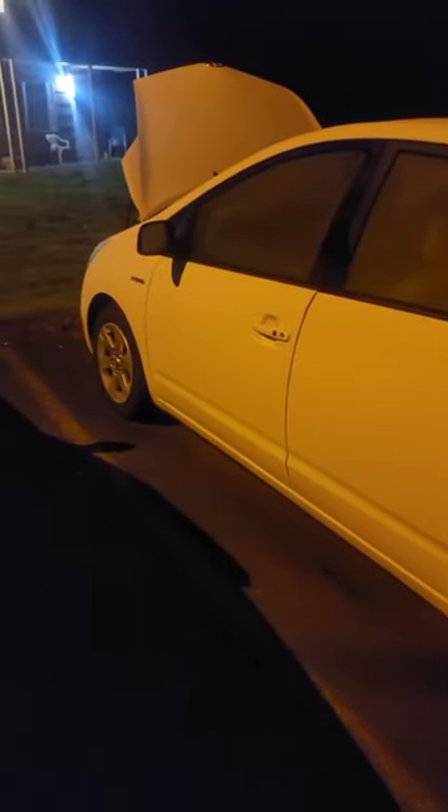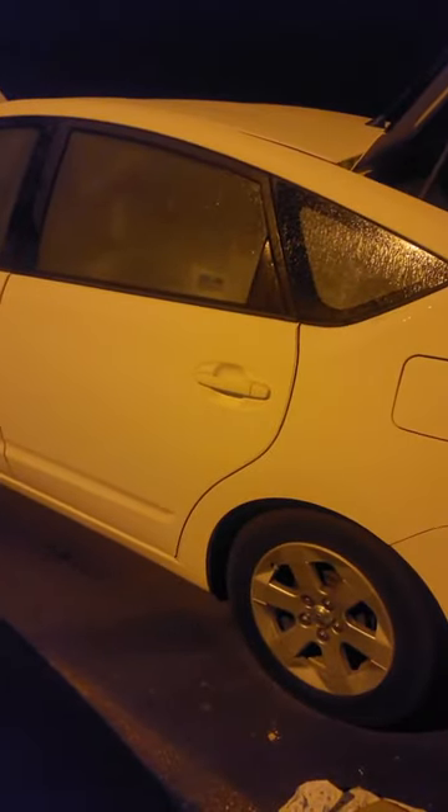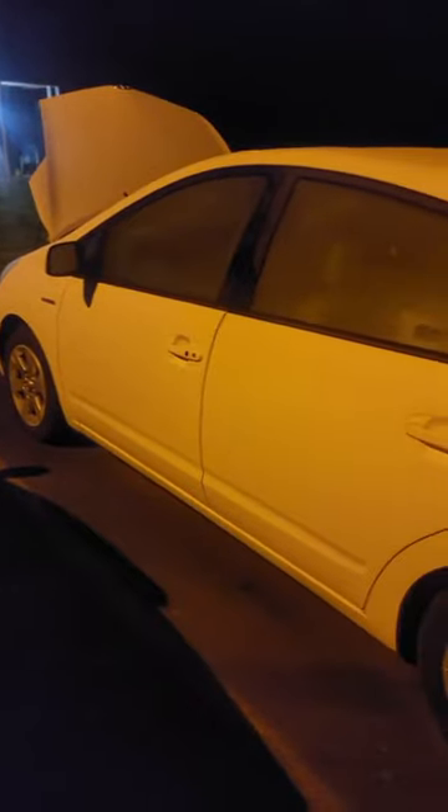I go to jump start it. My jump box doesn't start it. I hook jumper cables up to it — jumper cables won't start it. I charge the battery and threw the battery back in there. I think I waited too long after charging it because the battery does not have any power. So you would think the battery is totally toast, which is my assumption.